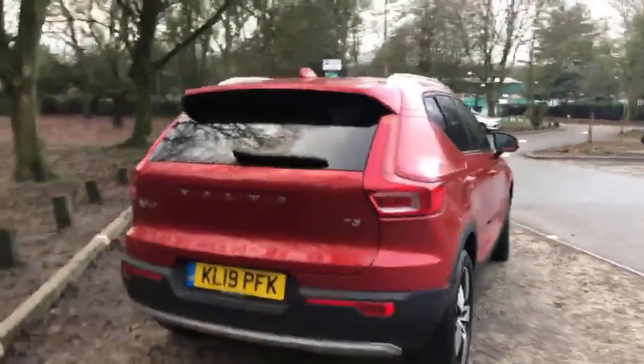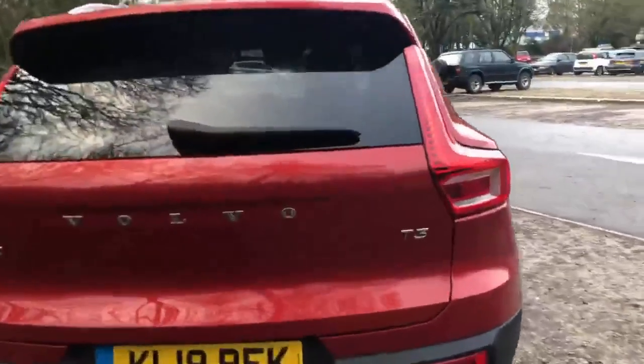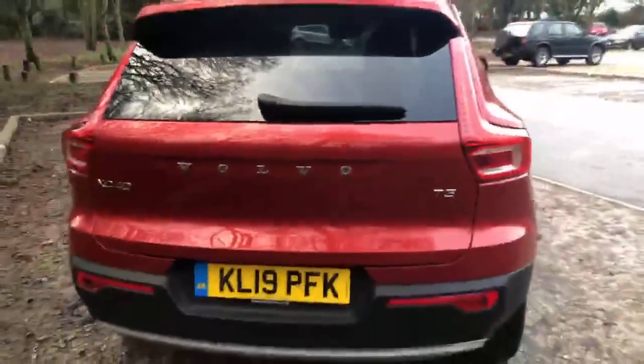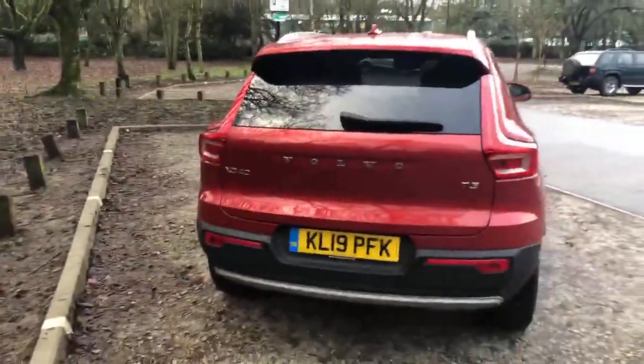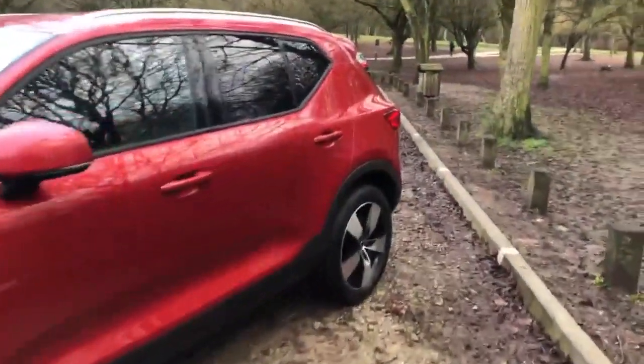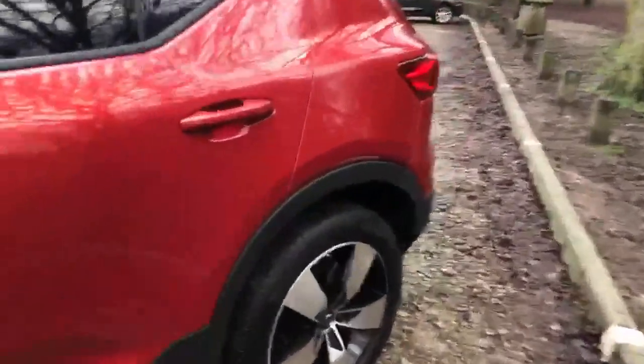If we come around the back you can see the T3 badging there. And around on the other side, again in very good condition.